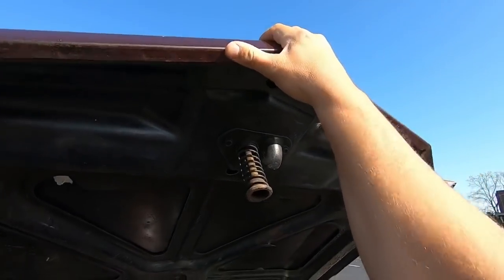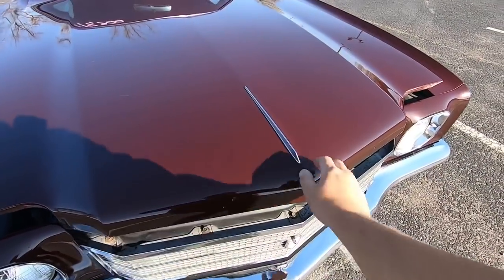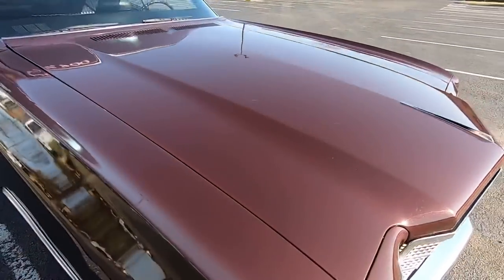We're going to pull down on the hood here — it shuts nice and easy. In the front there are a couple chips, and some light scratches right on top.